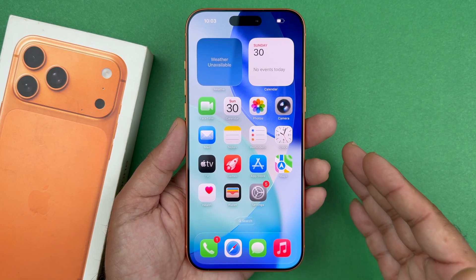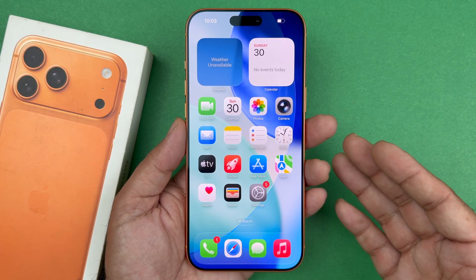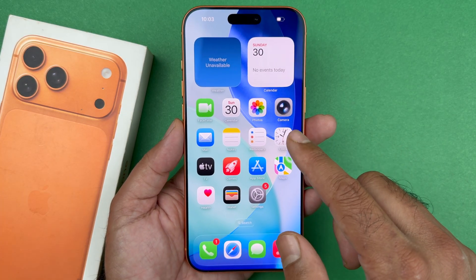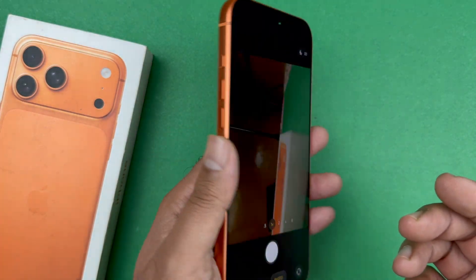Hey, what's up guys, welcome back to another video. In today's video I am going to be showcasing you how to fix the focus issue on your camera for the iPhone 17, 17 Pro Max, or any other iPhone that you have. So let's get started.